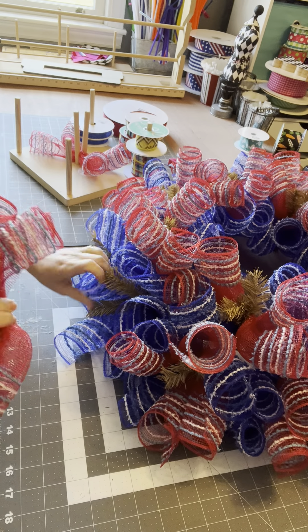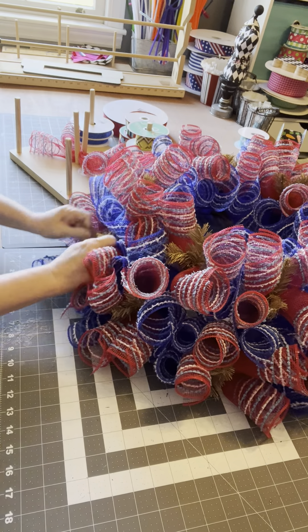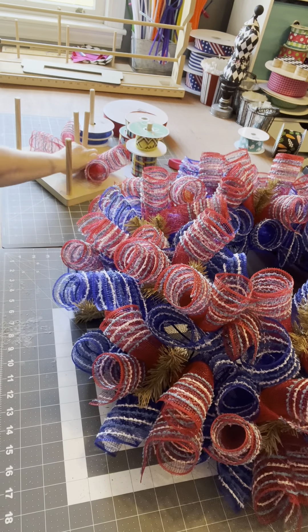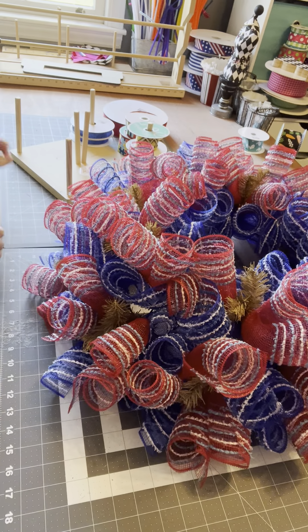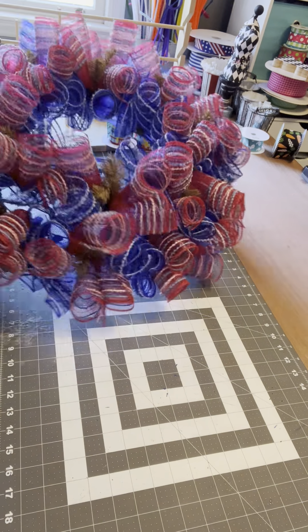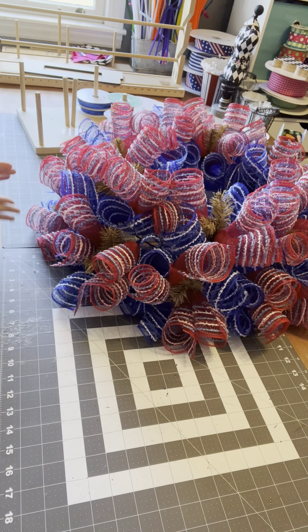Two together, seam down into the tie. Last ones. Look at her — she's gorgeous. I'll be back and we're going to add the ribbon and make her even prettier. See you in a few.